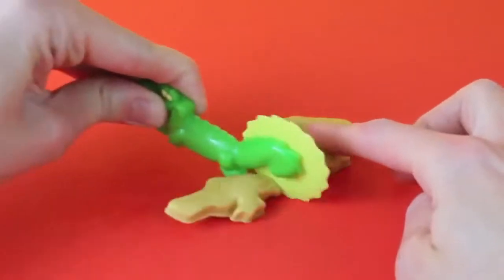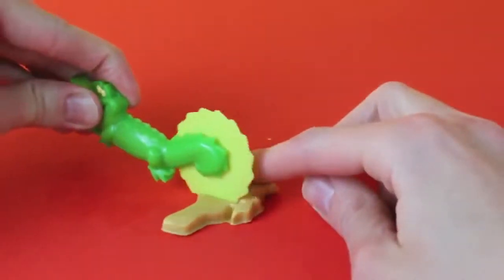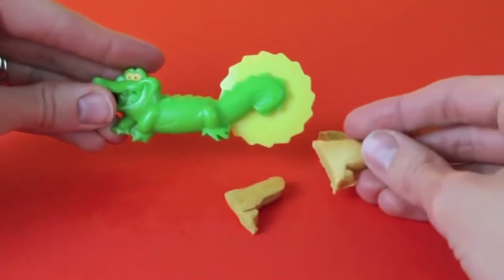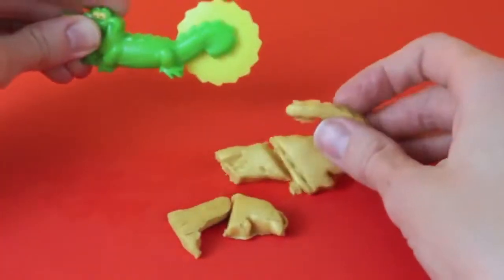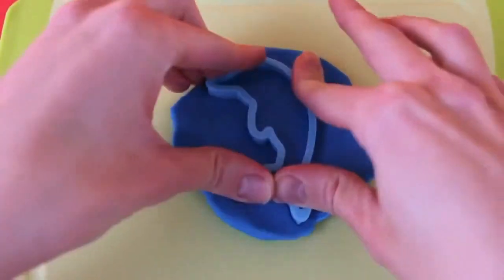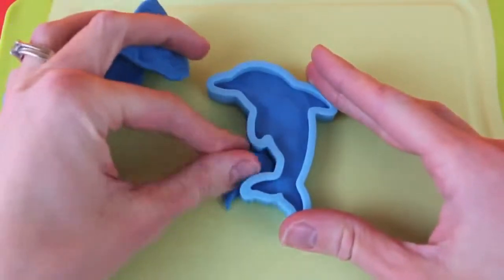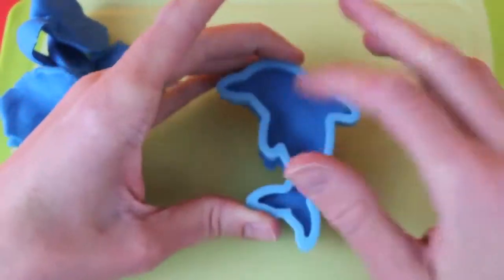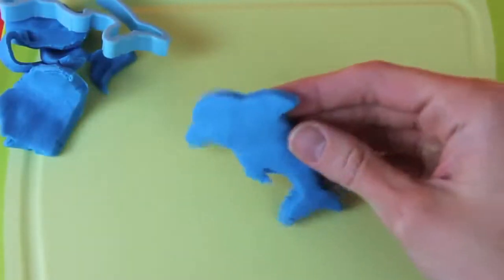Wait, but here comes Tick-Tock Croc — Tick-Tock, Tick-Tock, Tick-Tock. I think he's jealous. He's cutting up the golden crocodile. I think he wants to be the only crocodile on the island. But I'm sure he won't touch the dolphin, so let's make that. Just use the cutter like a cookie cutter, remove the extra dough, and let's get this dolphin out of here. Ready to swim.